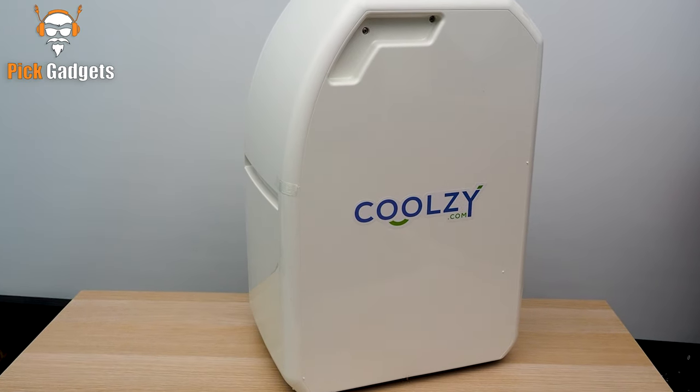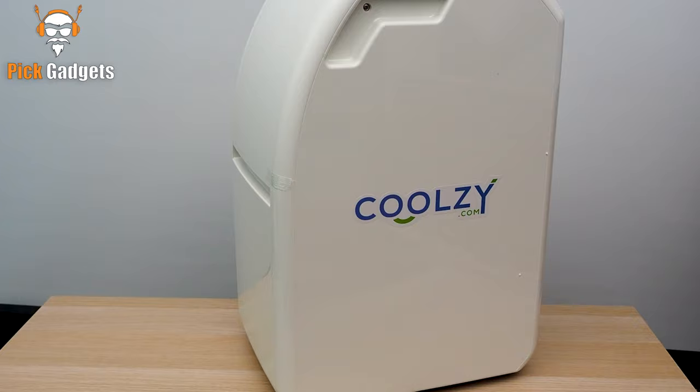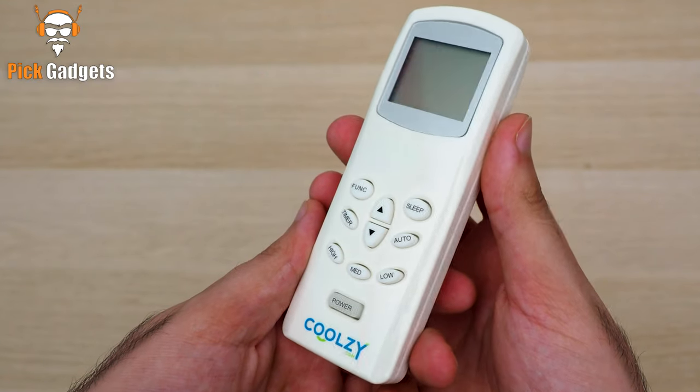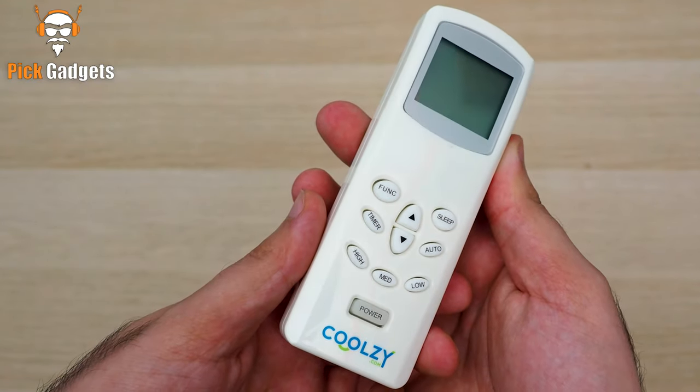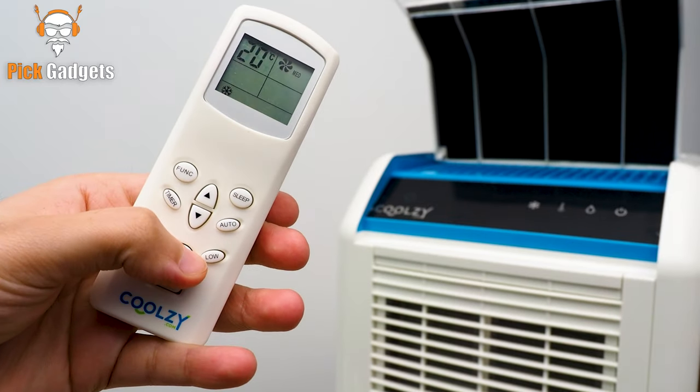First of all, we have the Kool-Z Pro unit itself. It's a compact and portable air conditioner that can be used anywhere. Next, we have the remote control. It's pretty straightforward to use. You can turn the unit on or off, change the speed, and set the timer.